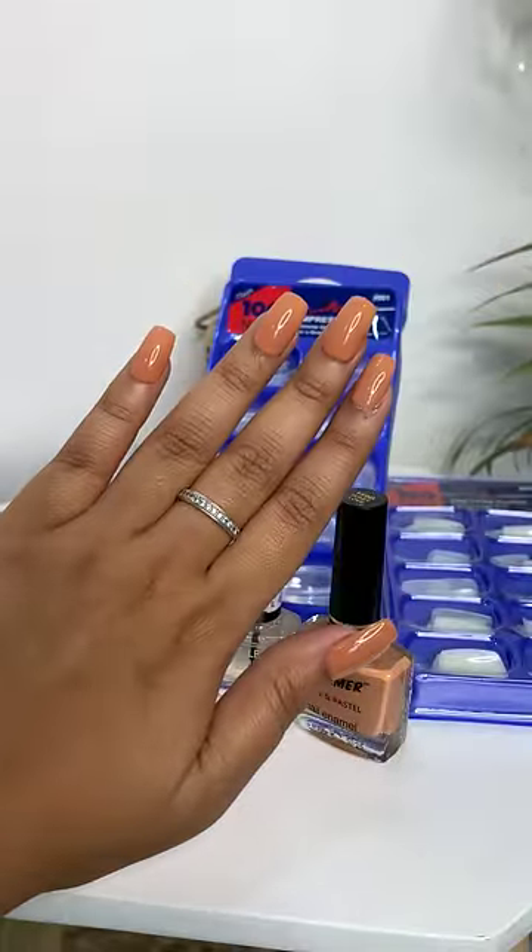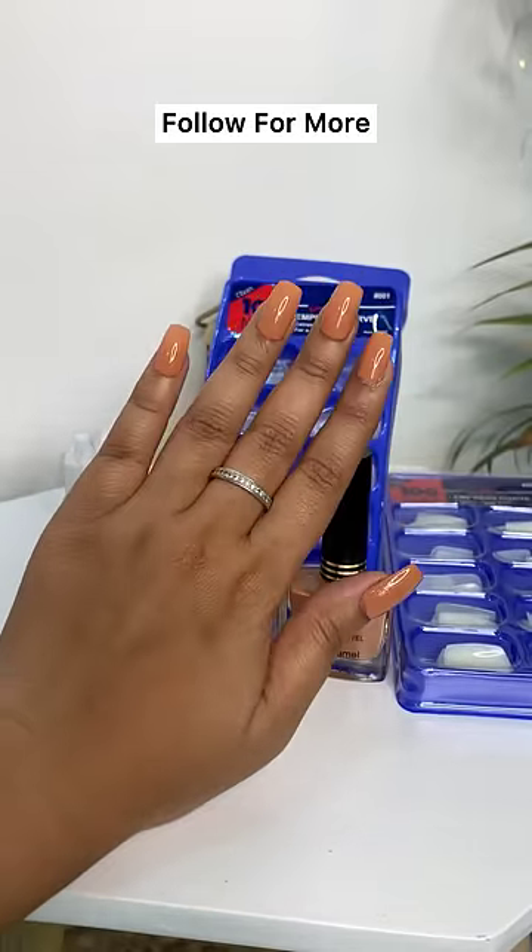After pasting the nails, I applied nail paint and oh my god, it looks so pretty! What do you guys think? Let me know in the comments and follow for more.